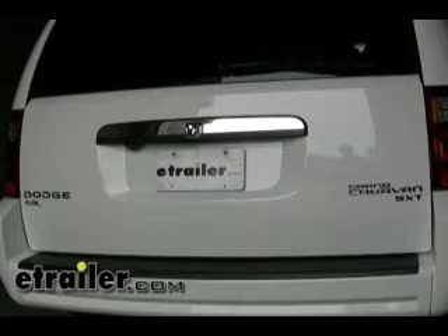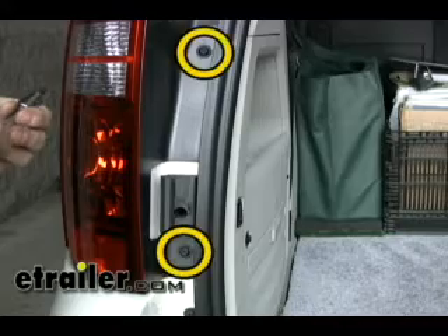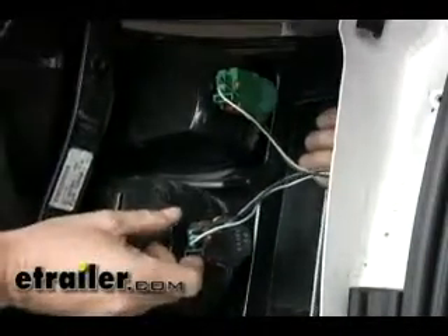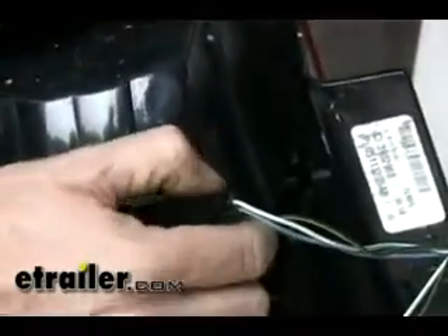The first thing we need to do is get access to the tail lights because the T-connector attaches behind both tail lights. We'll open up the hatch and start on the driver's side tail light. There are two screws here that we need to unbolt and our tail light should come right off. Our T-connector is going to connect up to the black one right here — there's a little lock to unlatch it, so push that backwards and push down this part right here. There's a little button and it should come apart.